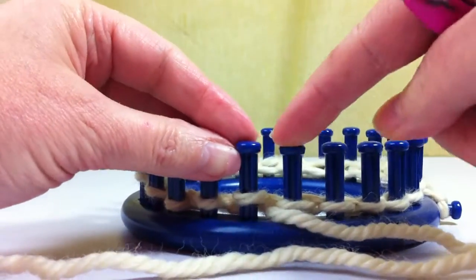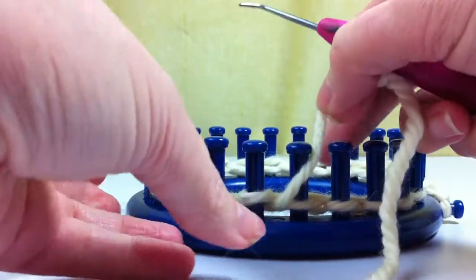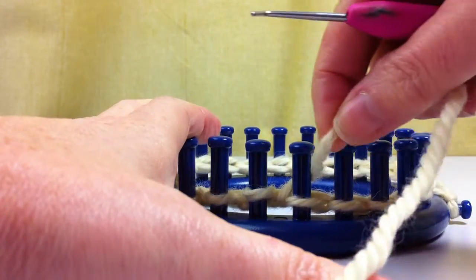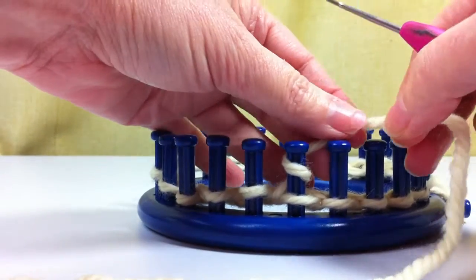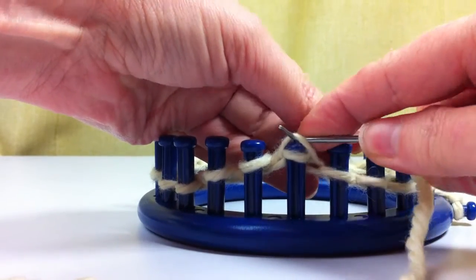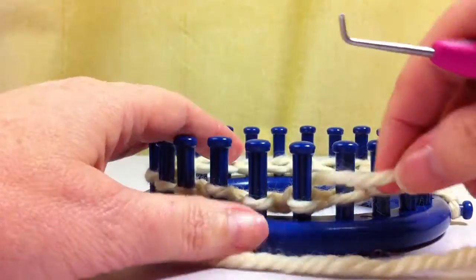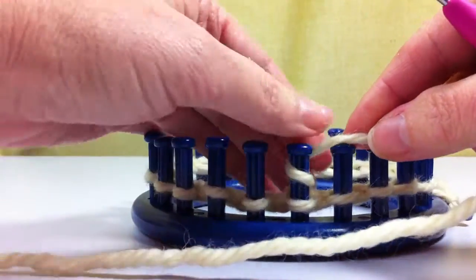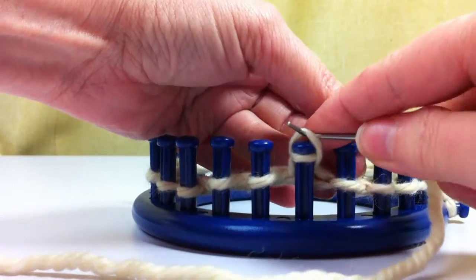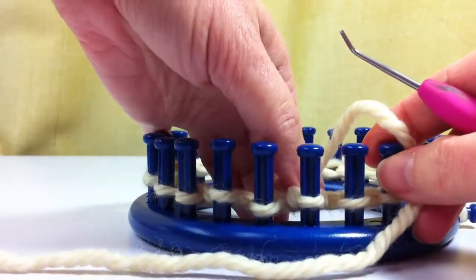So basically, if this is the peg you want to do your double e-wrap on, you will go behind your peg, wrap to do your e-wrap in a clockwise motion, pull your yarn over your working yarn — that's one. Then you will repeat it, wrap again that same peg, pull your yarn, your bottom loop over your top loop, and that's a double e-wrap knit stitch.